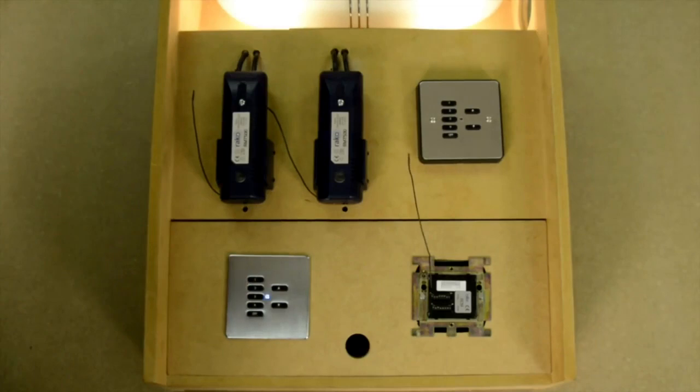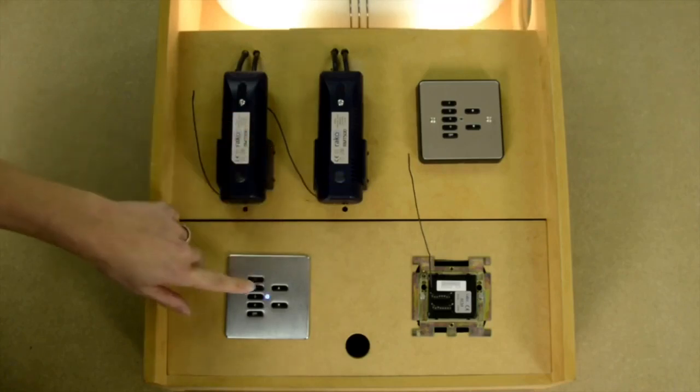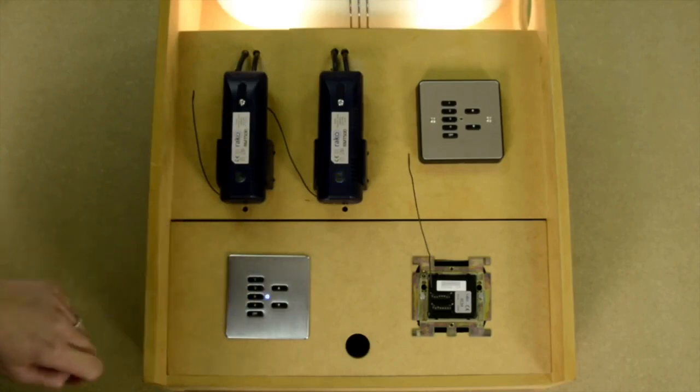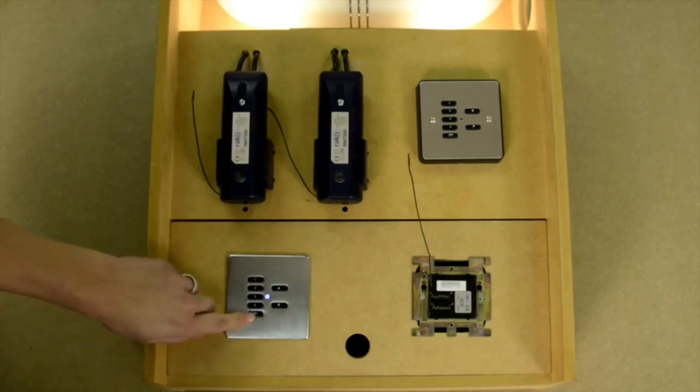We can now go to the module we want to make channel 2, press and hold the test button, and press button 3 on the wall plate to send the address. Once we've addressed all the dimmers in the room, we press off on the wall plate to come out of programming mode.